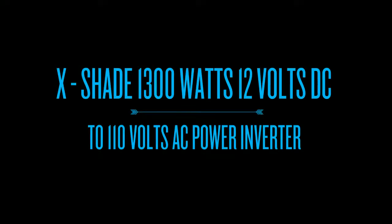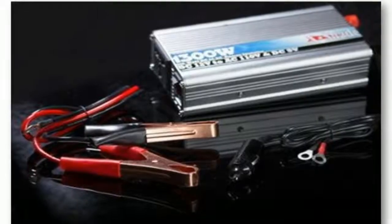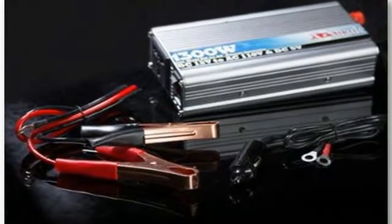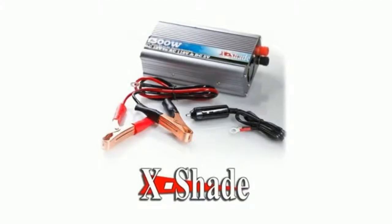X-Shea 1300W 12V DC to 110V AC power inverter with USB port. It features heavy duty components inside, durable reinforced interior panels, and is a high grade quality power inverter.